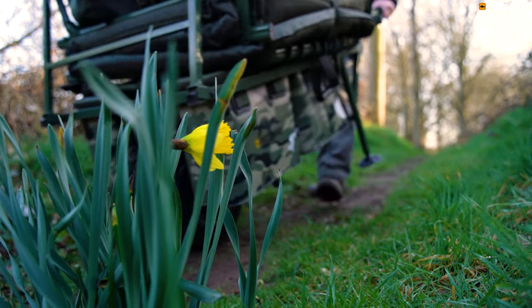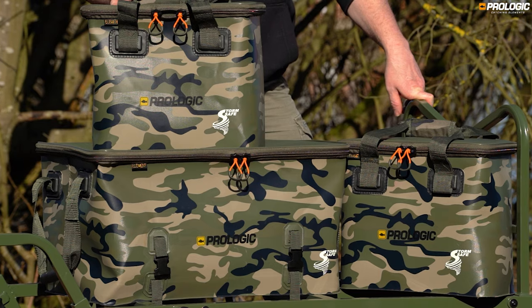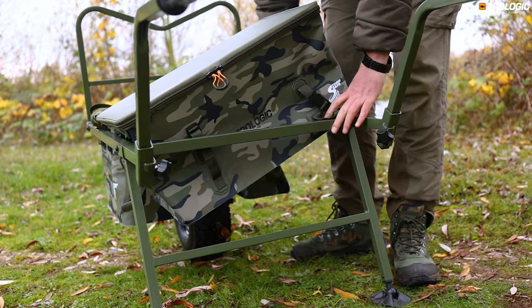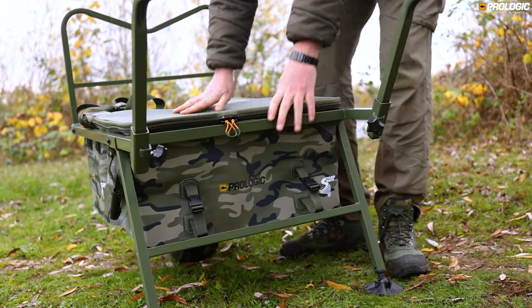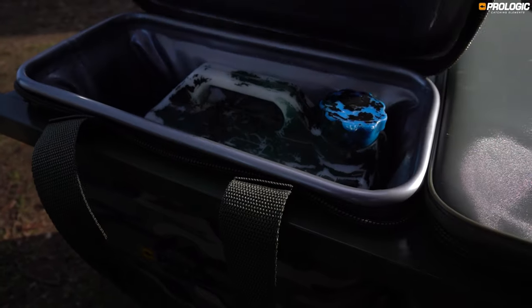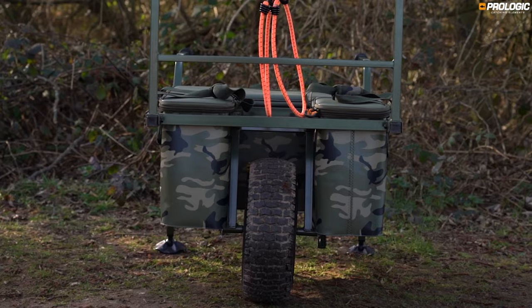Optimise your internal bivvy space with the easy-fit drop-in barrow luggage. There are three options available, a large and two medium sized bags, all of which fit perfectly into the Element barrow frame. The large is ideal for larger items, while the medium bags are perfect for heavier items such as bait, food or drink, as these bags can be positioned either side of the balancing point of the barrow.